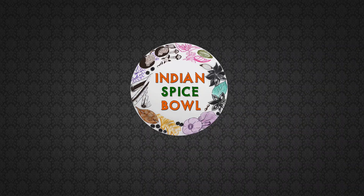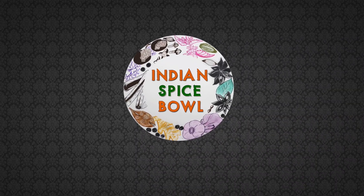Hi, my name is Himaja. Welcome to Indian Spice Ball. There is a lot of process in the Malay Laddu recipe, but I will try to make it simple.